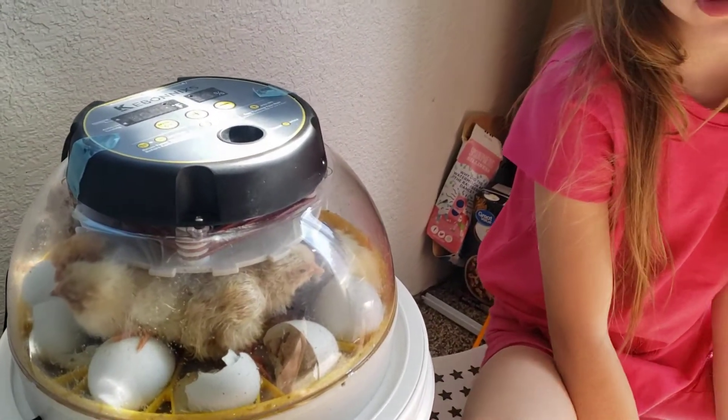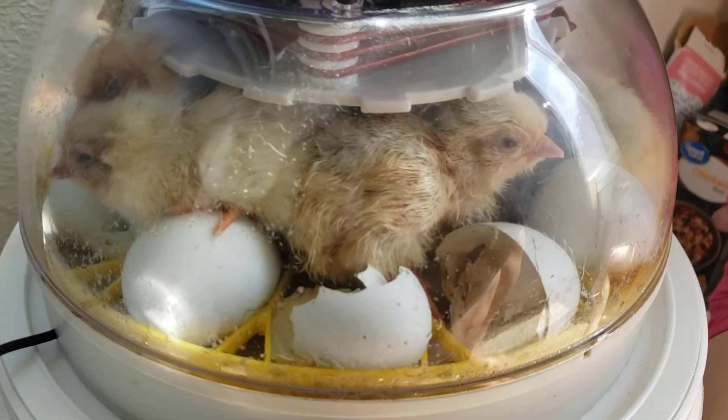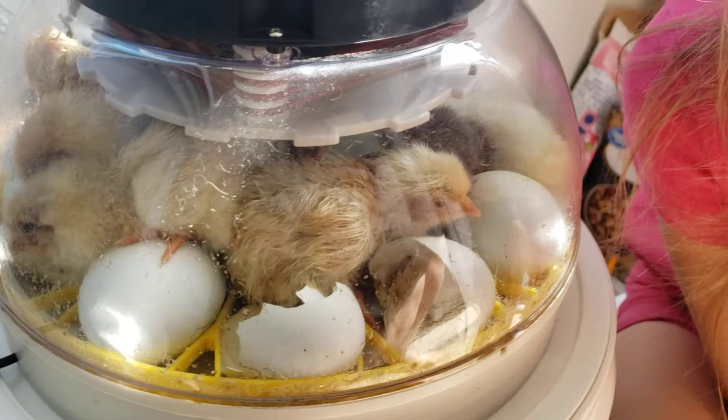Maybe chicks? Aren't they smushed? No, they're gonna be getting out of there soon. So this one just hatched. I think we have eight, right?